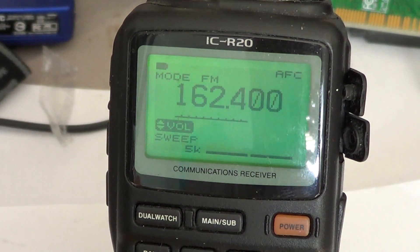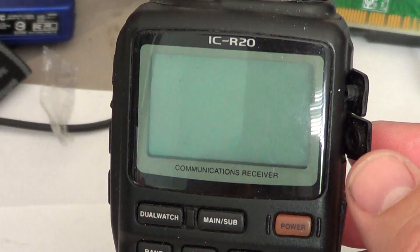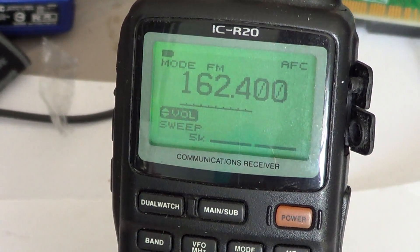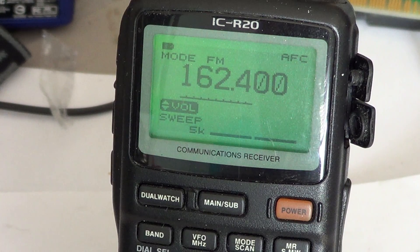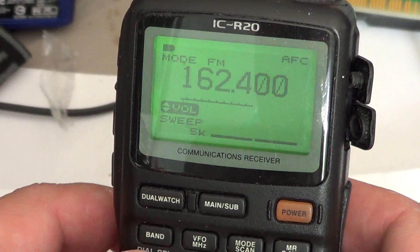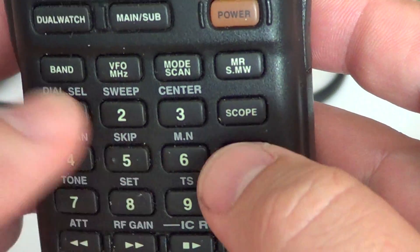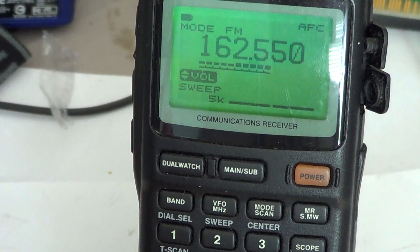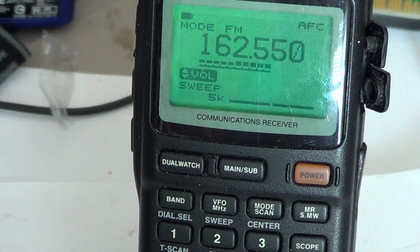For basic operations of this receiver, just knowing how to actually use it: the power button is on the upper right. Press and hold the power button until the display shows up. To listen to a frequency, for example my local weather frequency, just punch in the frequency using the keypad — 162.550 — and once you've entered all the digits, it's automatically entered for listening. Reception is as easy as that.